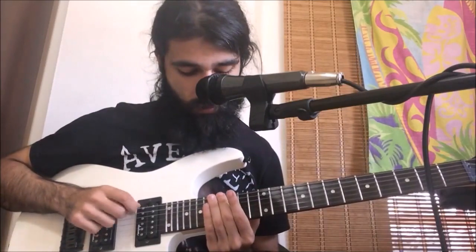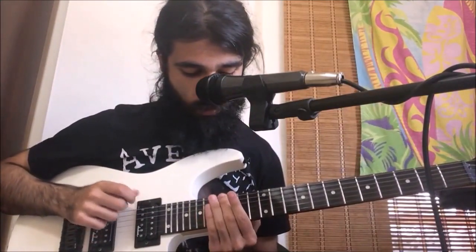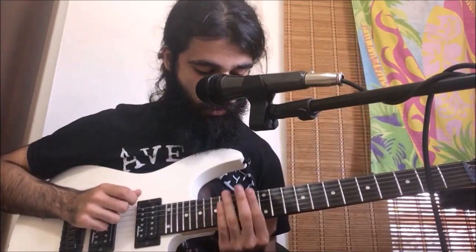Then we're going to do a total of six alternating palm mutes on the low open sixth string. After that, we're going to do the same thing but now instead of the 16th fret, we're going to do 13 to open twice, and then we're going to do just two more palm mutes. Essentially, you just want to repeat that over and over again.